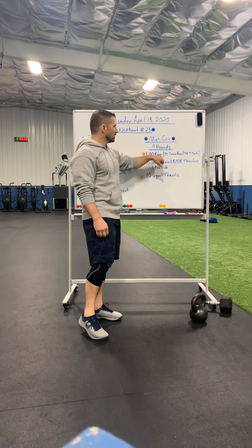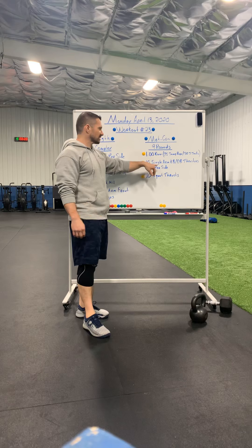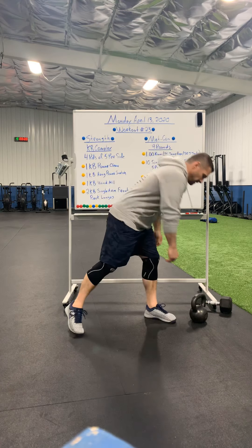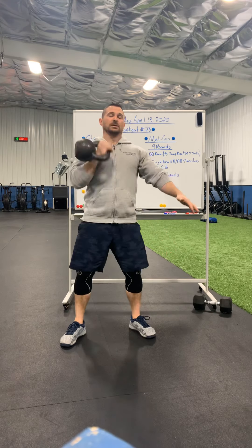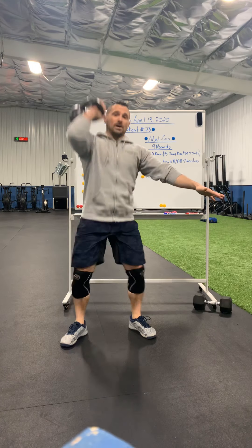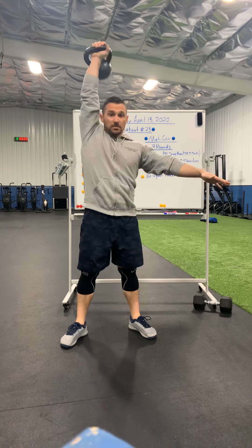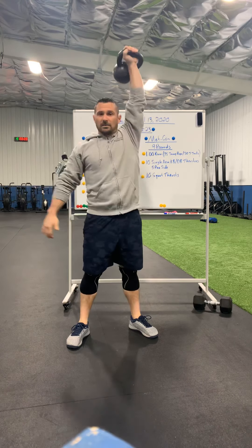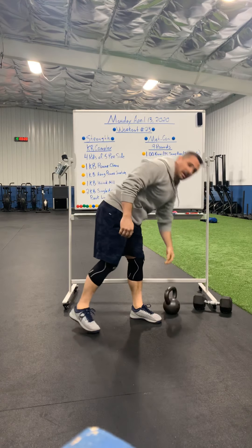When you come in from that run, or you finish the jump rope or the jumping jacks, you're going to go into 10 single arm kettlebell or dumbbell thrusters — five per side. I come in from the run, pick it up, full squat, full overhead press. Five on one side and five on the other.